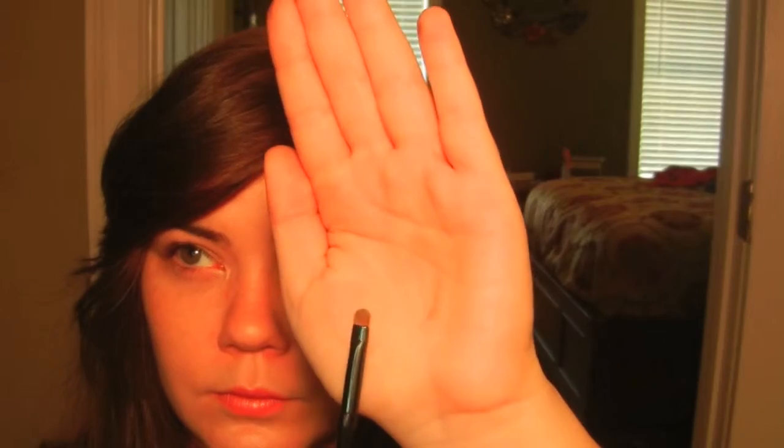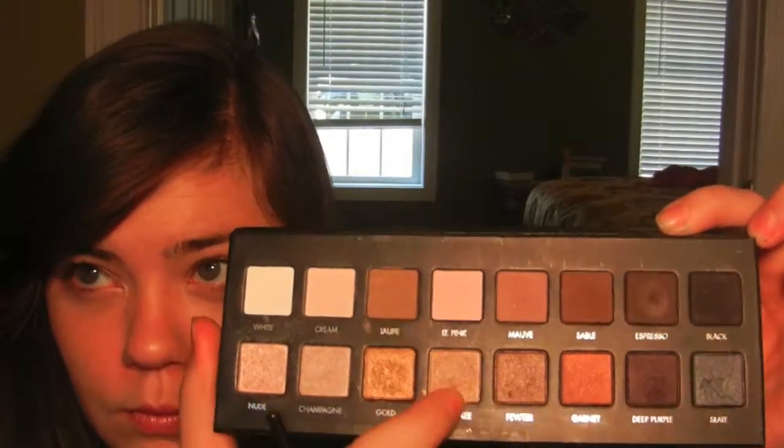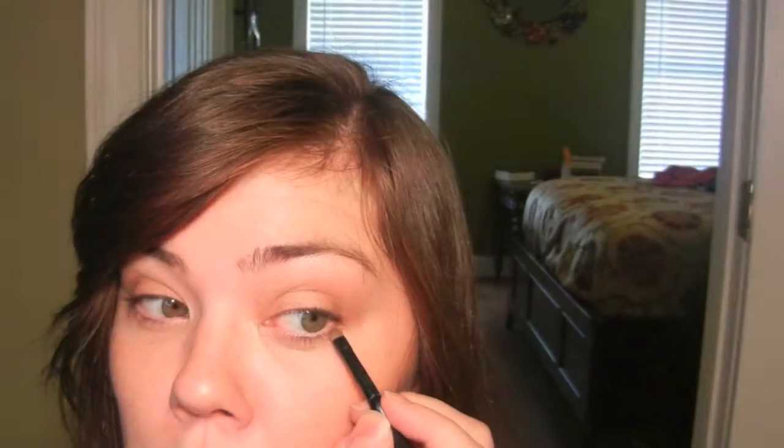Taking a smudging brush I'm going to take the colors Taupe and Light Bronze, mix them together and place it all underneath my lower lash line. Using the same brush in the color Sable I'm going to place it on the outer third of my lower lash line.